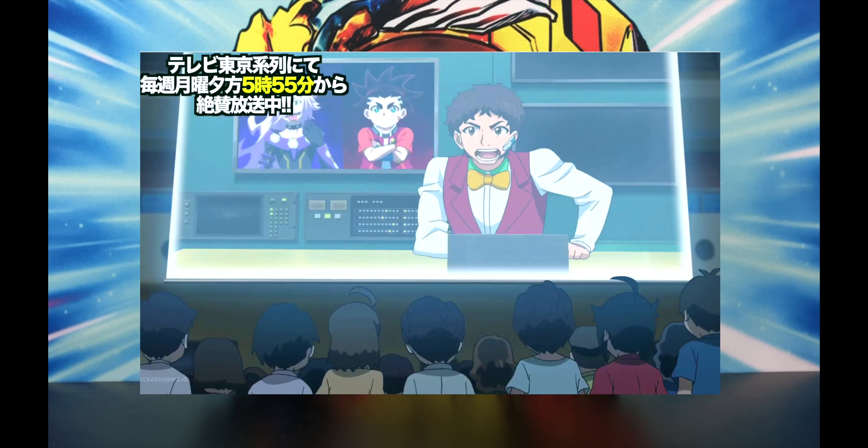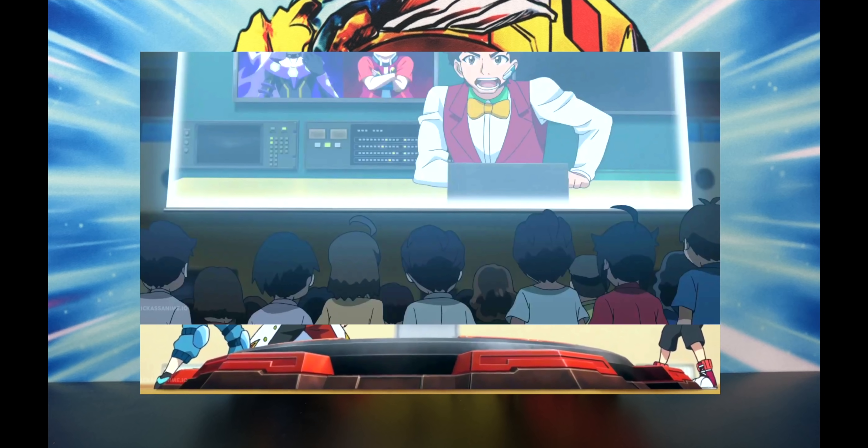They're at Begoma Academy watching a livestream that says Iga and Hearts are gonna be having a rematch later today. That, of course, hypes Iga up — he really wants to battle Hearts and beat Hearts once and for all. Iga actually burst Hearts twice before but lost both times, which is super sad.